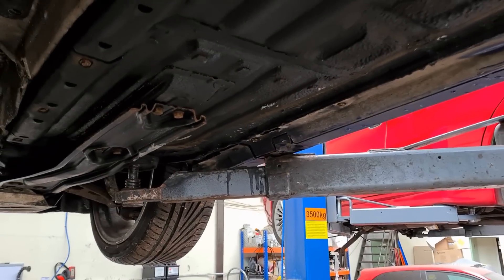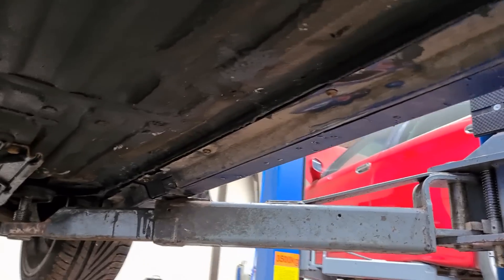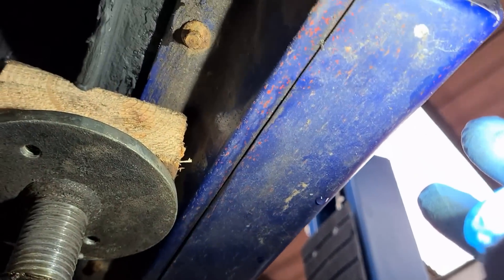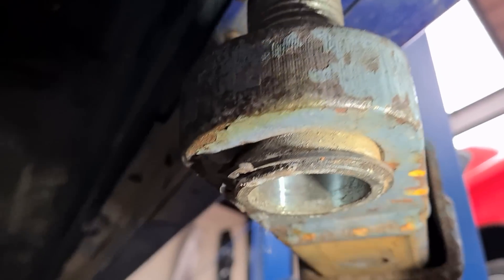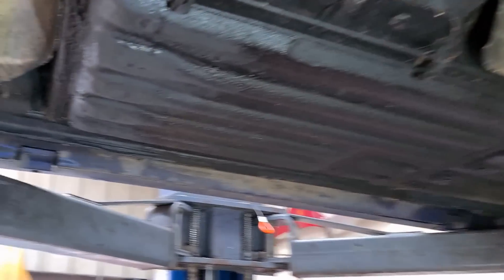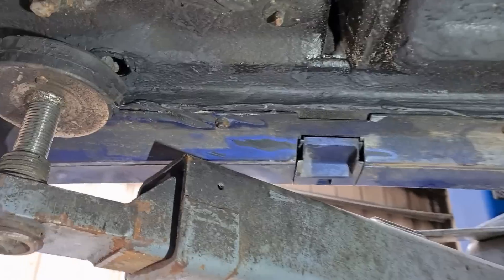A fresh spot now, as the cars are getting older — especially on 147s — is literally under the side skirts where it rots. As you can see here I've had it off and repaired; it was just light surface rust so it's been treated and covered over again, but if you get rot behind there it's quite a lengthy process to repair.